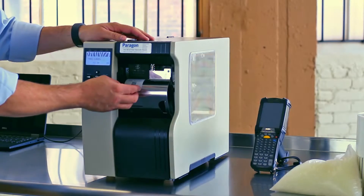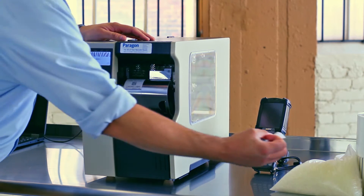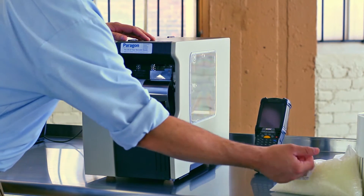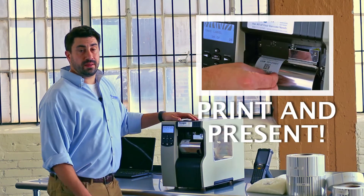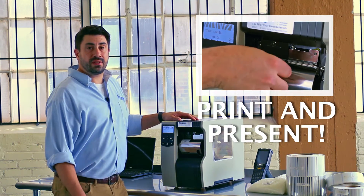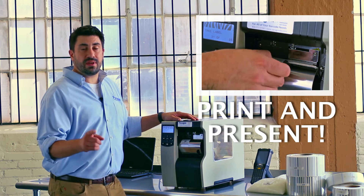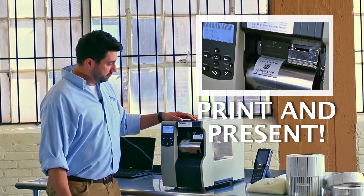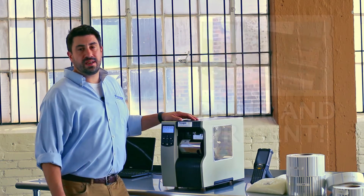Printing the label is easy. It dispenses easily for the operator to peel off and then apply to the pre-weigh bag directly. Now that bag is clearly identified. It can be barcoded with a serial number so that you can account for every single bag. The next label prints, dispenses, and is ready to be applied.